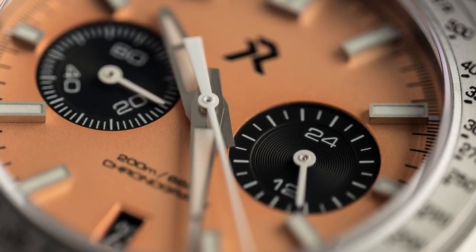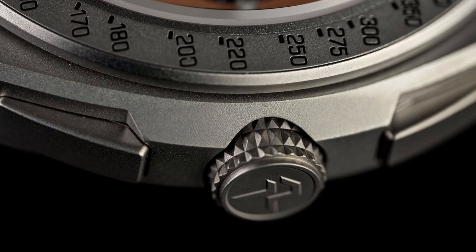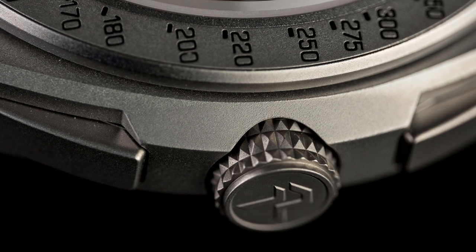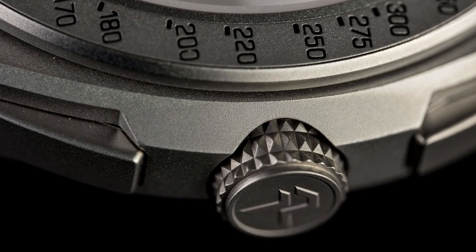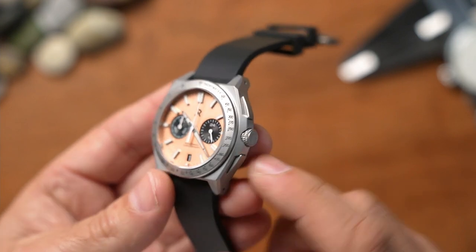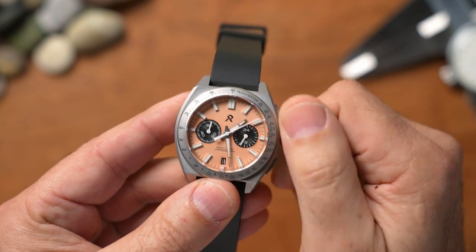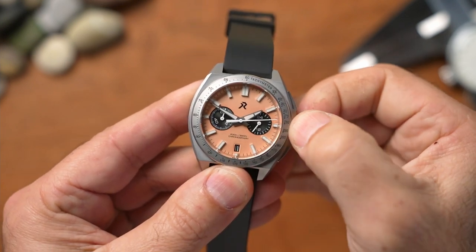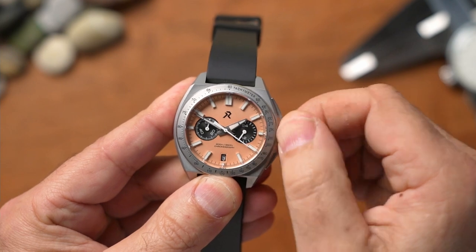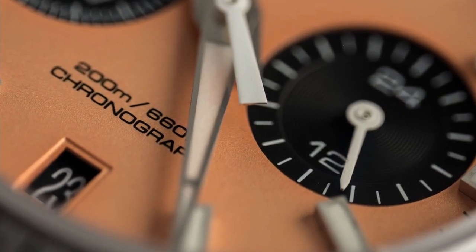I like the sub-dials placed at 9 and 3 o'clock — it brings symmetry and balance with good visual appeal. There's a tachymeter scale on the outside and a screw-down crown. As mentioned, the 200-meter water resistance rating with non-screw-down pushers is questionable to me — the springs would have to be super strong, and a knock could potentially cause leaking. The crown pops out two clicks to adjust the time, one click to adjust the date, then screws back in to secure the 200-meter water resistance.